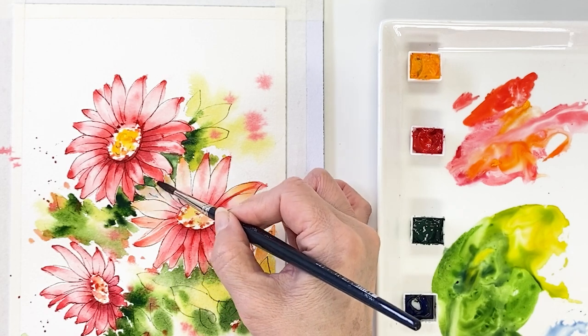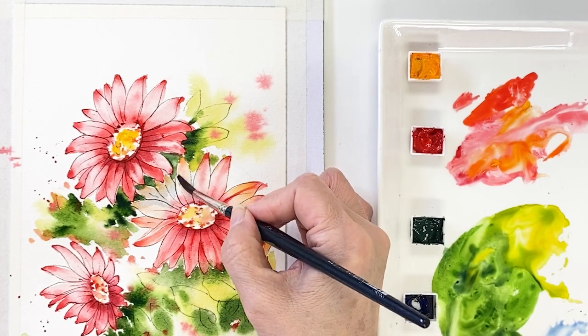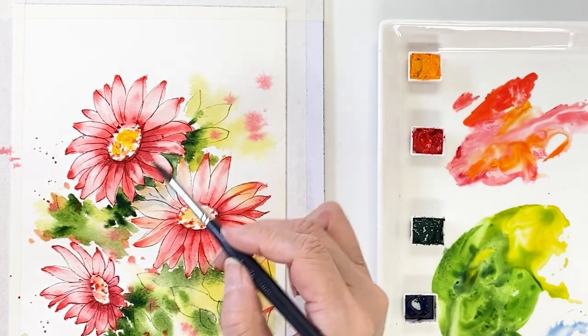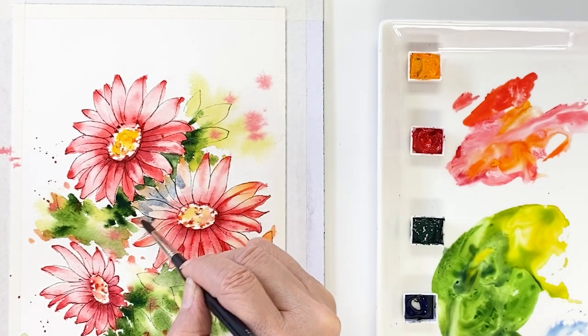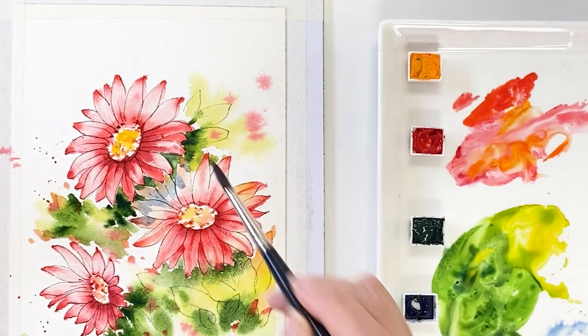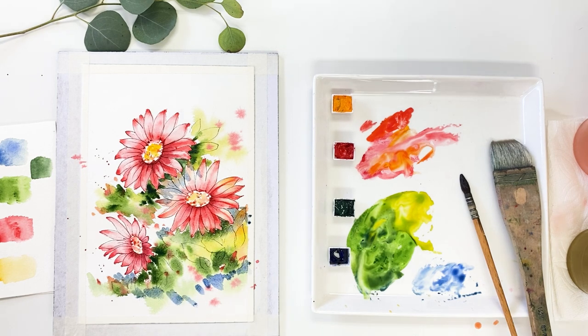Next, take a very watery ultramarine dip color for shadow from the upper flowers. Take ultramarine dip and put it on a flower. On the ground, I'm trying to add shadow from leaves and flowers. This flower is a kind of cactus flower, so we can see it on the side of the street and in the park easily. It's a very beautiful and adorable flower.